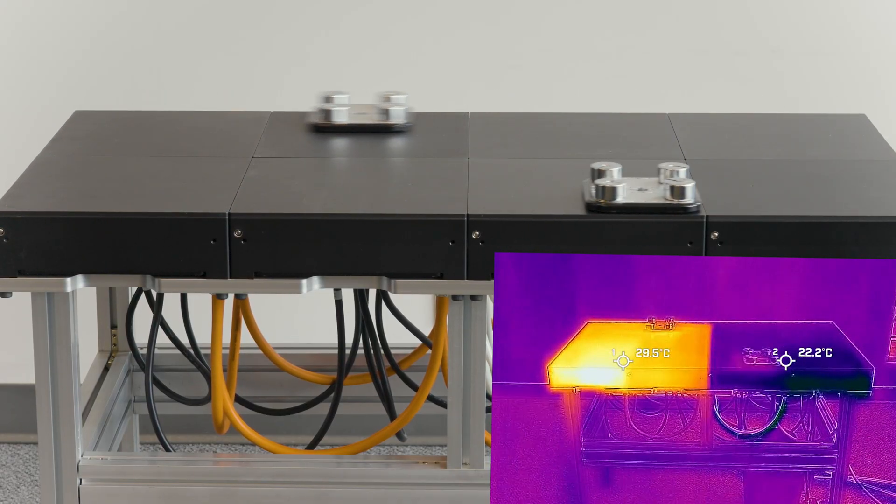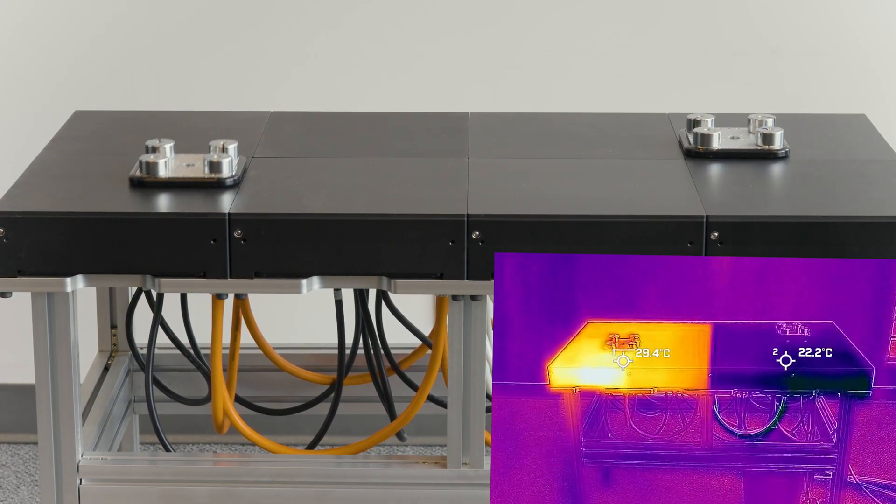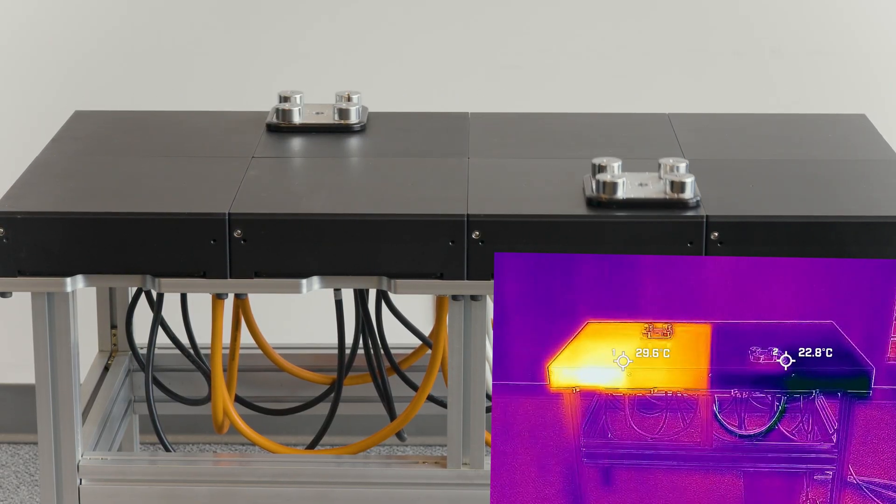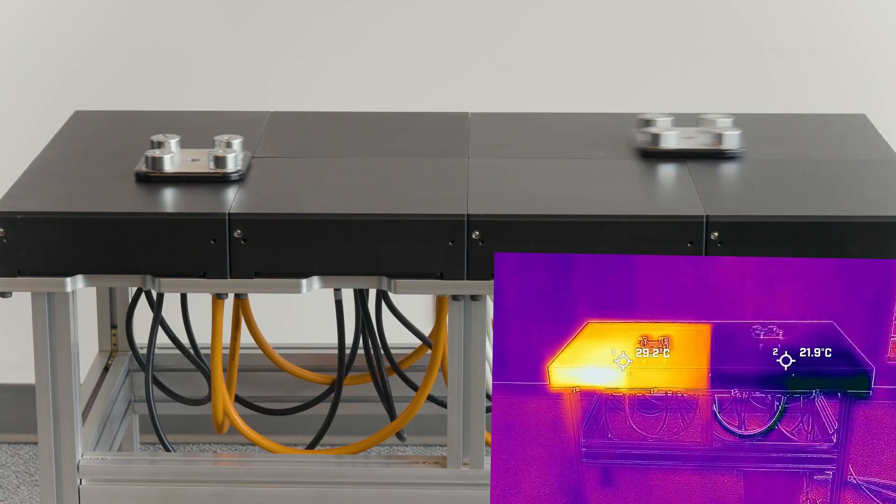You can see the difference in the thermal overlay. On the left, the flyway temperature holds steady around 30 degrees. On the right, liquid cooling keeps it at 20 degrees, or any temperature you need.